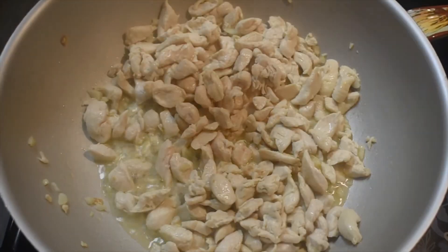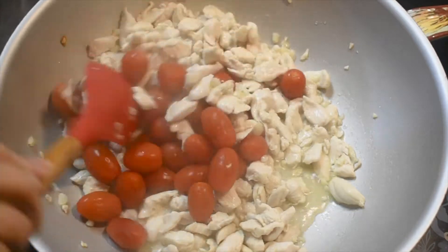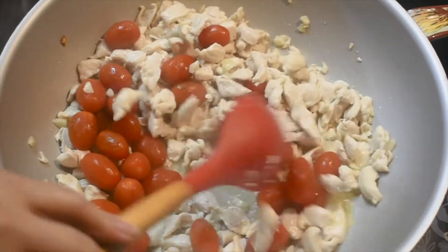Now let's add the tomato. Just cook it about 2 minutes and then we'll add all the sauce.